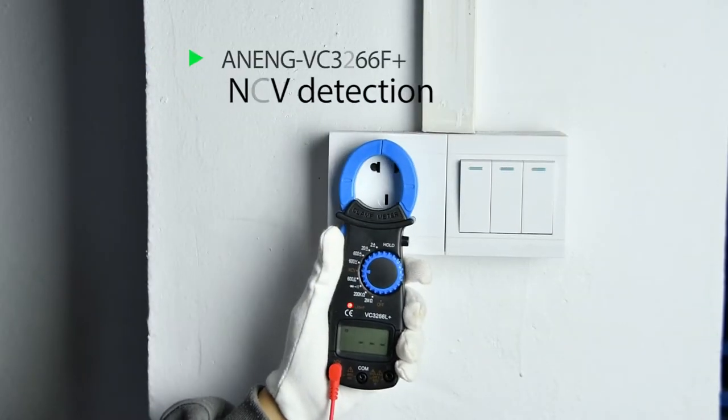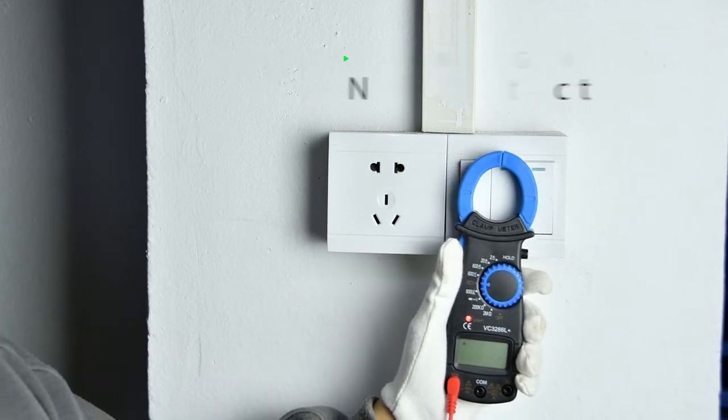NCV — non-contact induction voltage detection. This feature is safe to use.